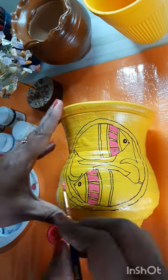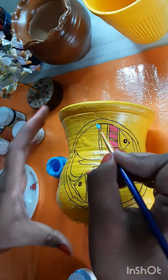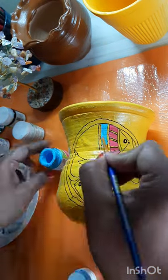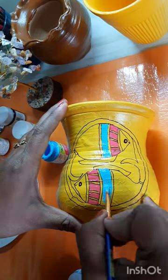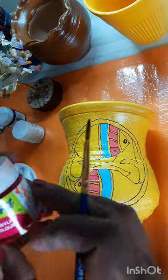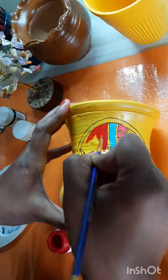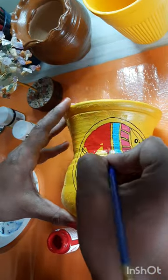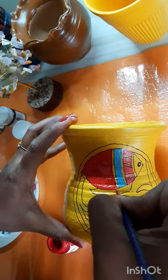First, after my drawing, I used pink color, then I'm going to use a light blue — you can say electric blue — so it's giving a contrast look. Like that, I'm now going to use the red color for the remaining part of the body.